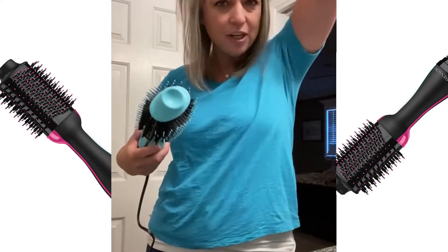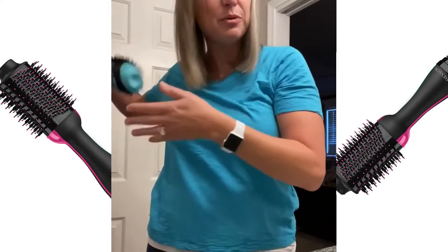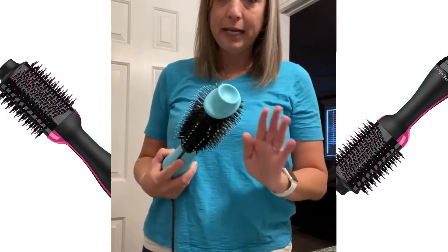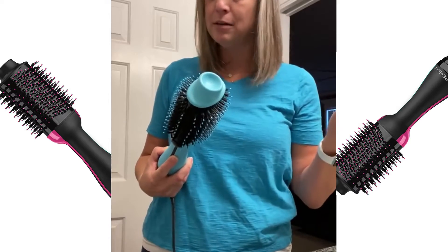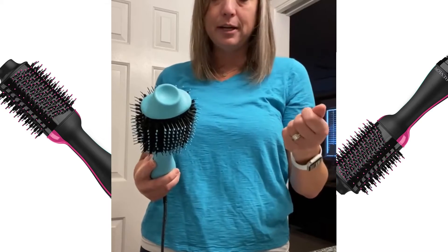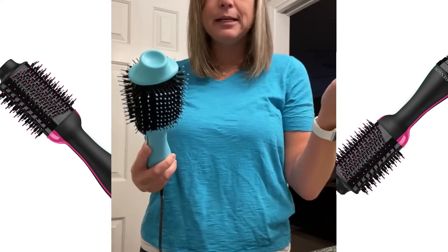I don't section off my hair and dry it in parts. I just kind of tend to do it all at the same time. I'm very low maintenance with my hair, which you could probably tell. I don't want to spend a lot of time doing it — I've got other things to do, just like everybody else.